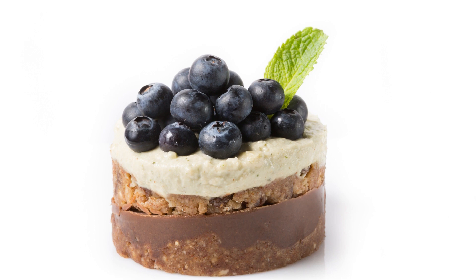Once the cheesecake is firm, remove it from the freezer and let it sit at room temperature for about 10 minutes before slicing and serving. This blueberry vegan cheesecake is a perfect dessert for any occasion, from a casual weeknight dinner to a special occasion celebration. It's rich, creamy, and bursting with fresh blueberry flavor. Plus, it's vegan and gluten-free, making it a dessert that everyone can enjoy.